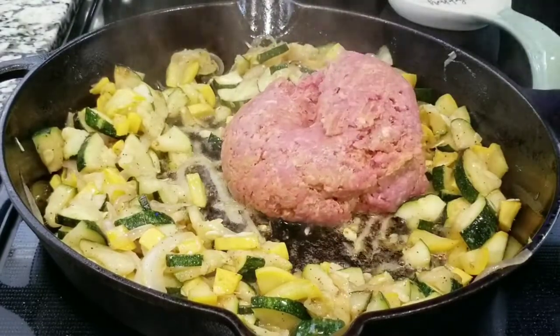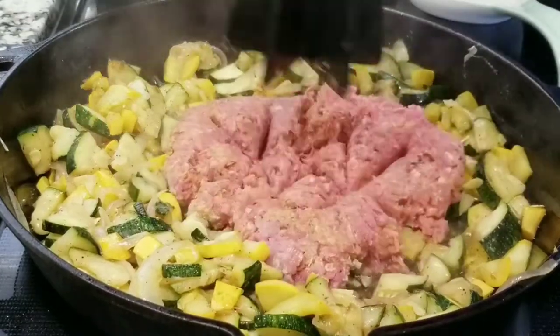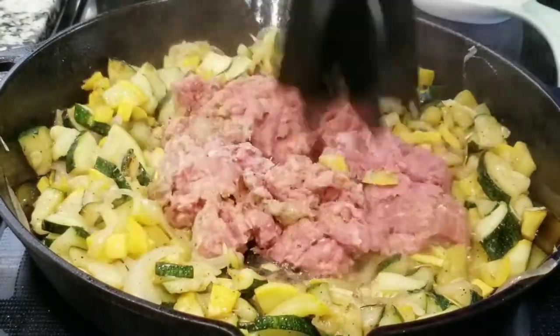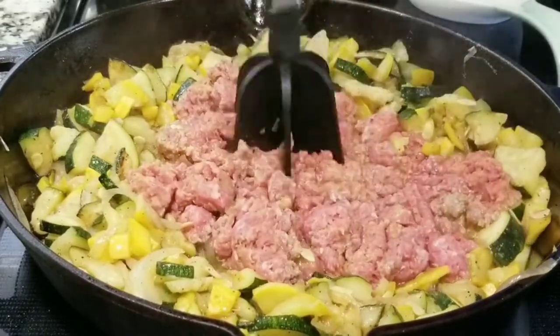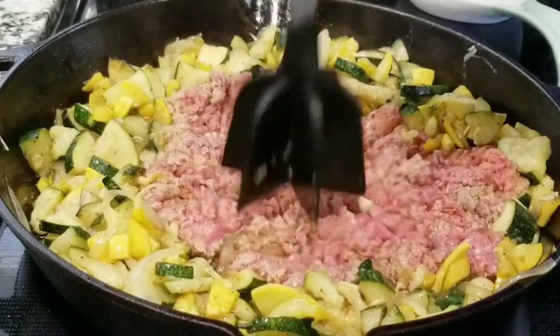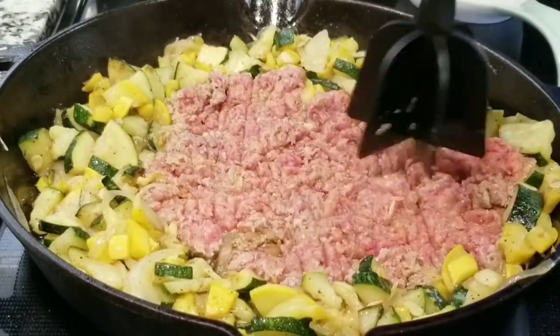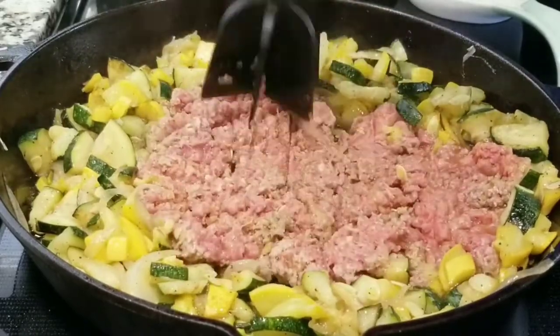After you have all that together, you want to include your hamburger meat and you are wanting to start breaking it apart. This is gonna be absolutely delicious. Take it apart, and as soon as you take it apart you are going to start mixing everything all together.